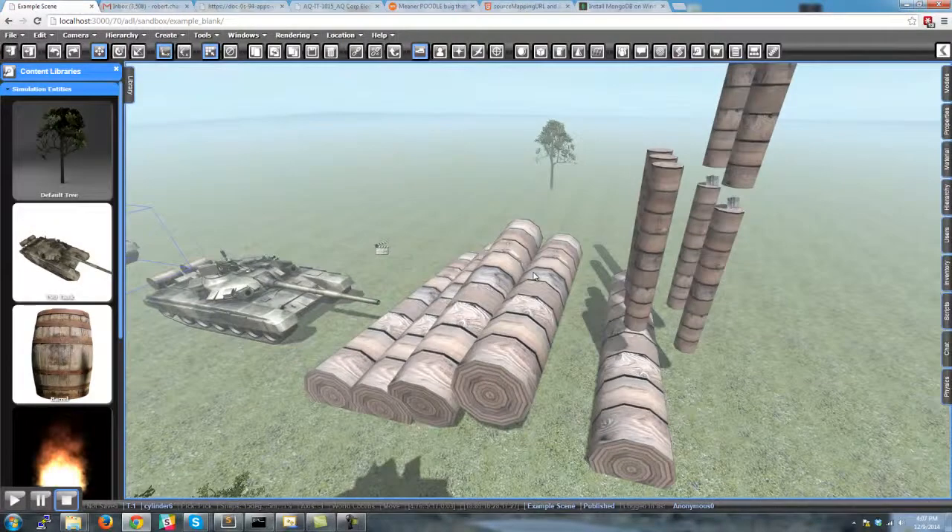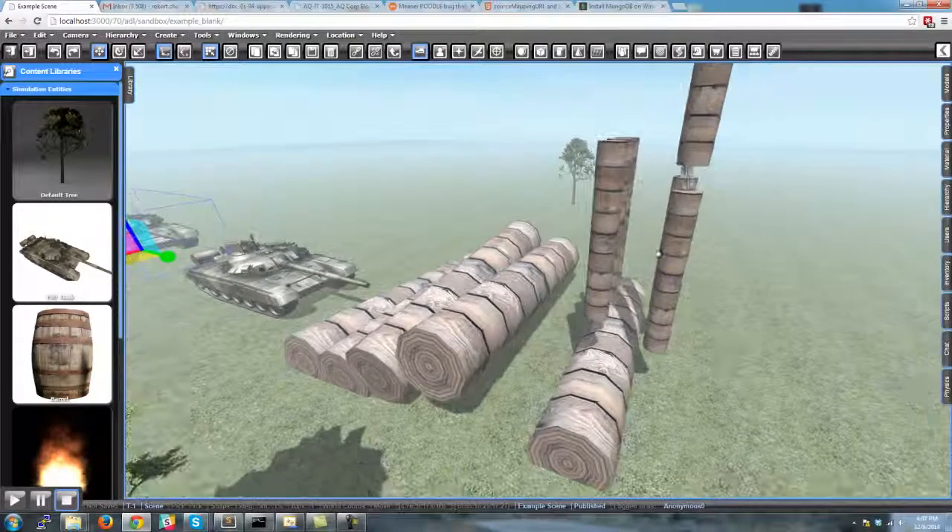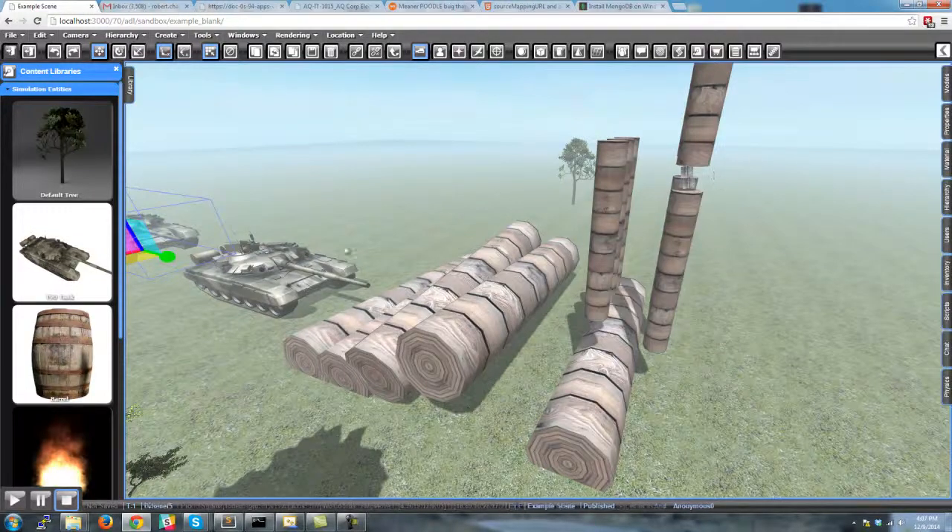Just goofing off here, playing with the joints in the physics engine, just got some basic ragdoll constraints here.